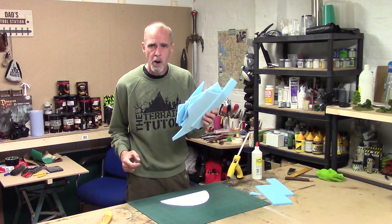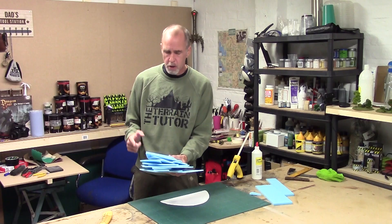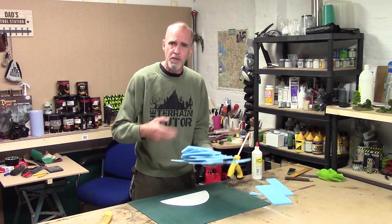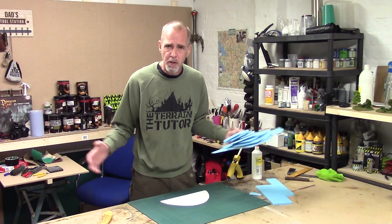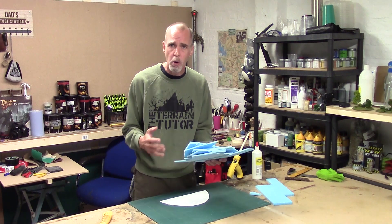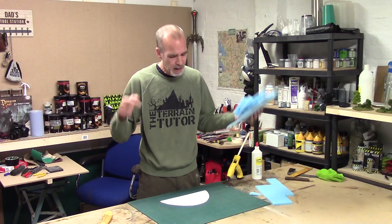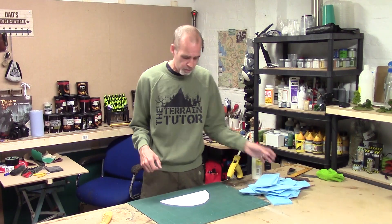With this technique, our main building material is going to be HD foam, and this is perfect for all your HD foam scraps because you need lots of little layers. It's a bit wasteful for big sheets unless you plan on doing a lot of them. But if you build up a lot of scrap, like I do, save it — and when you've got enough, this is the perfect technique for it.